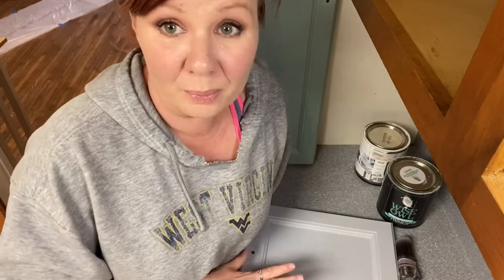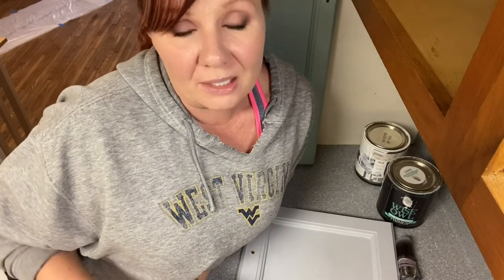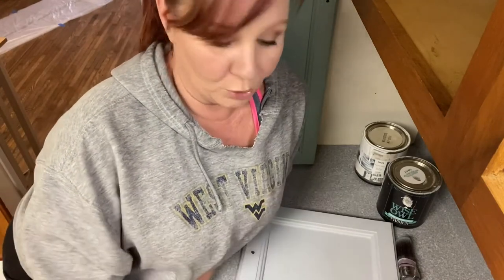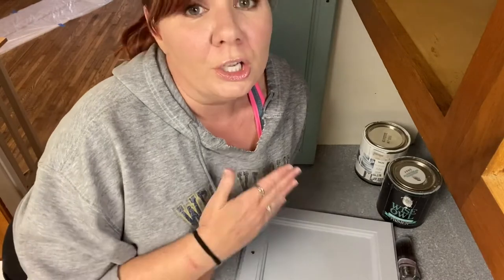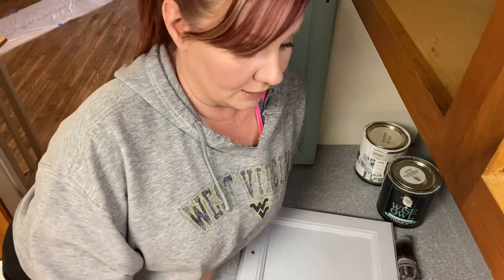I've already prepped and primed this cabinet. Wyza one-hour enamel is great for a number of reasons, one of which is self-leveling. So once you put this paint down, you walk away. You don't have to worry about trying to smooth brush strokes or spread it out. You're going to want to paint and leave it because it will self-level to a beautiful finish once it dries.